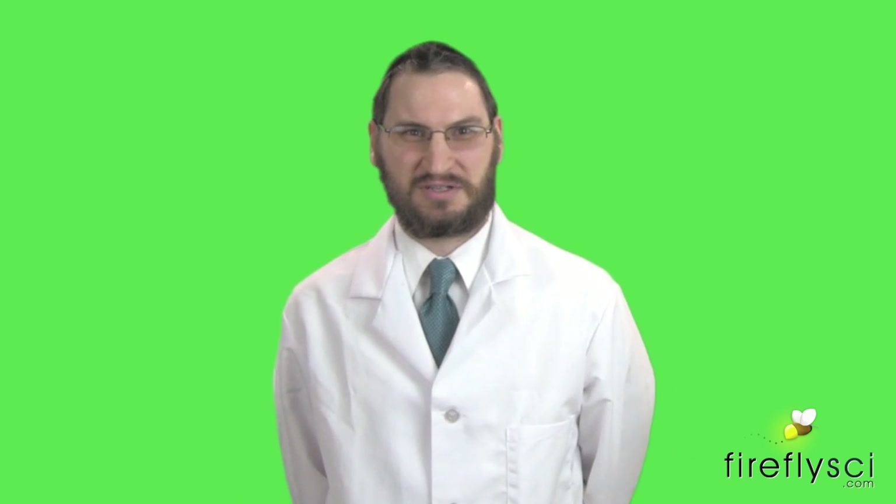Hi everyone, I'm Simco Wajtovich from Firefly Sci and today we're going to be calibrating our spectrophotometer using a potassium dichromate kit.